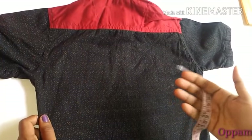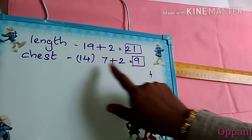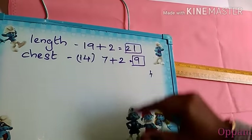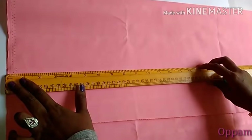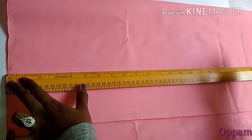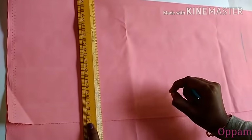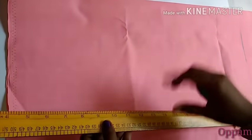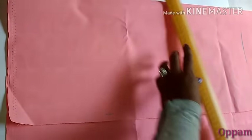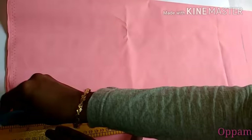Now we put the measurements step by step on the fabric. Here we have the front: length is 21, chest is 9. We mark the chest measurement — 9 inches — and shape it out. Each section is 9 inches. This is the size.